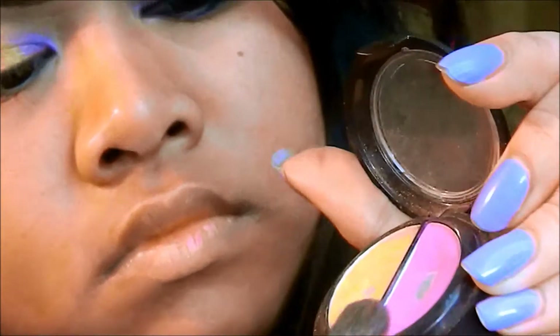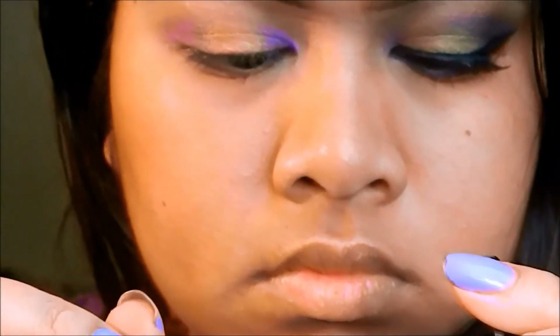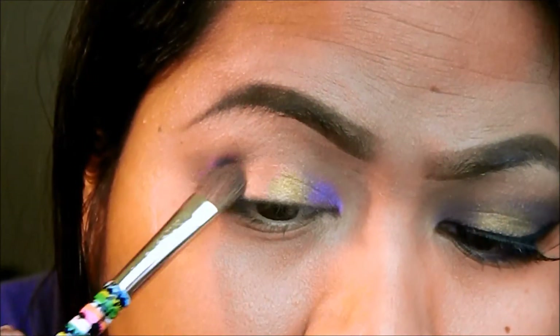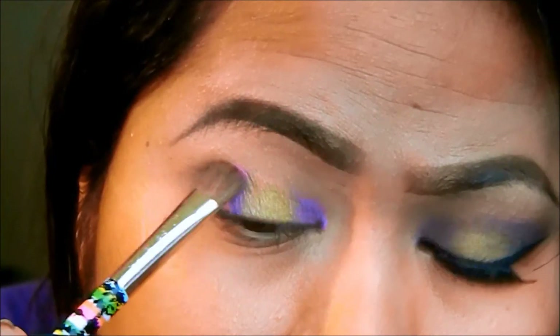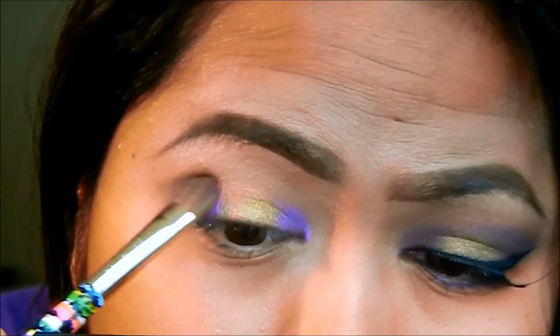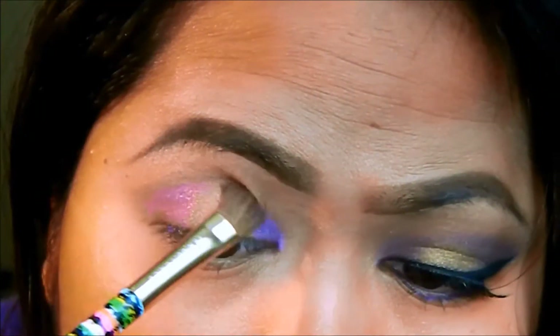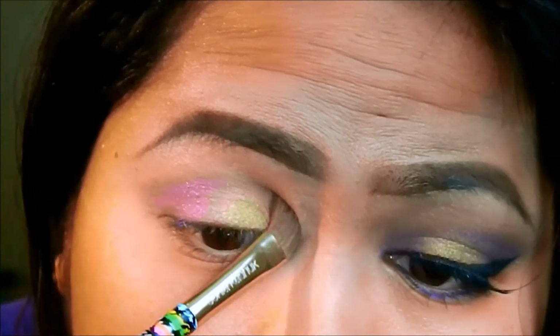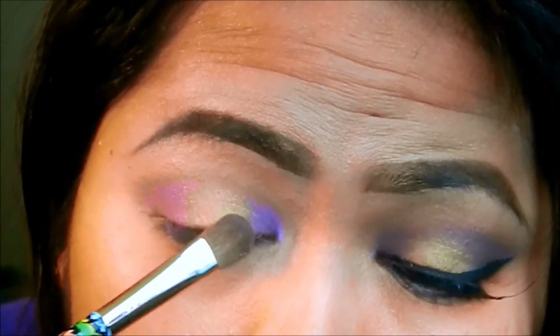Patting it nicely there. Now, taking a flat shader brush, I'm going to take the purple and pat it where I put the cream purple shadows, so it can set the cream shadows and make them pop. And do windshield wiper motions connecting the purples together.